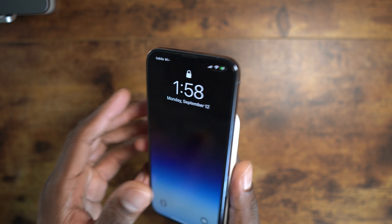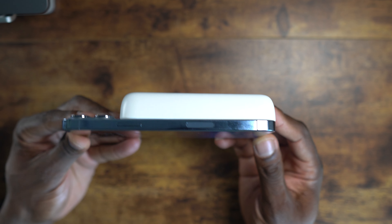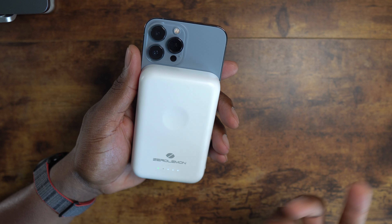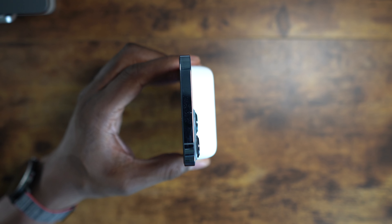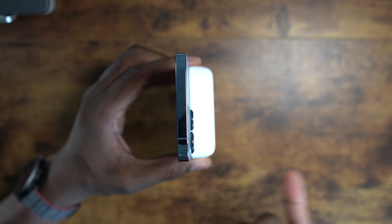Zero Lemon is all about giving you that extra power, not so much looking good. There is a spot right here for wireless charging for your Apple Watch, so you can put your Apple Watch right there. On this side you've got power, a lightning port, and a Type-C port where you can charge it — and it does in fact come with a Type-C cable, so they give you a nice Type-C to Type-C in the box.